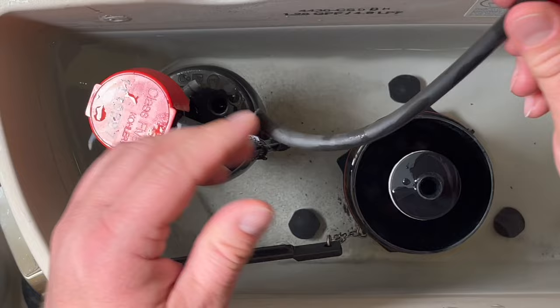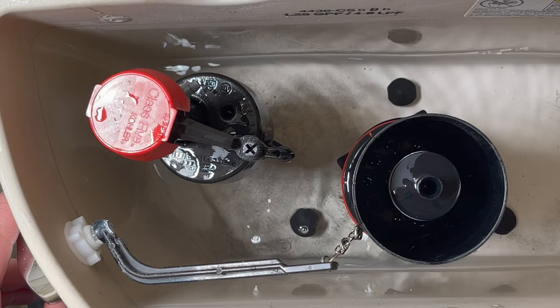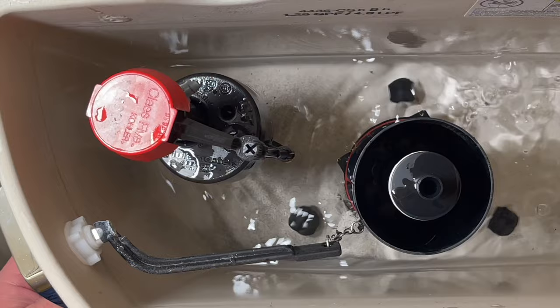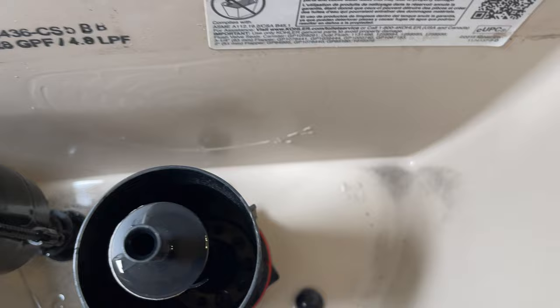I'm going to go ahead and detach the hose here — there's no point in keeping that on — so I'll just discard that. The next thing I want to do is lose all the water out of this tank. I'll keep flushing and try to get as much water out as I can. Unfortunately I still have about three inches of water, so I'm going to have to get a cup to scoop it out and then use a towel to mop up. I removed all the water from the tank and pat dried it with a towel.